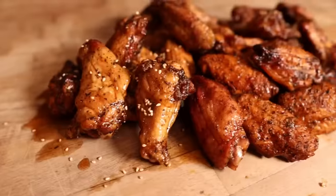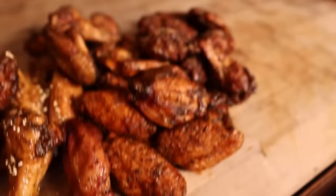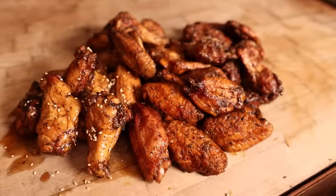What's going on everybody? Welcome back to Chud's BBQ. My name is Bradley Robinson and today I'm going to show you how I made these beautiful, smoky, crispy, saucy, delicious smoked chicken wings. Coming up!